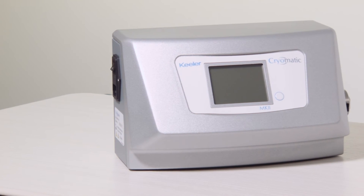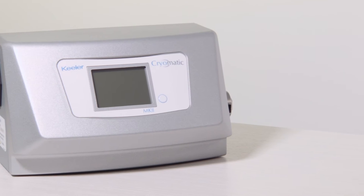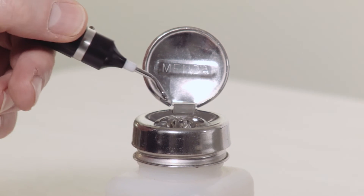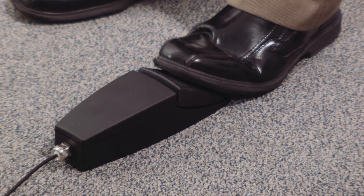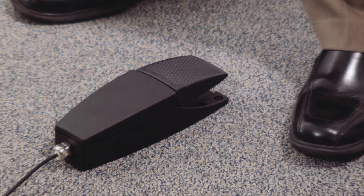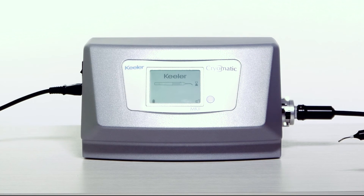For installation and setup instructions, please see the cryo installation video. To start a freeze cycle, first ensure that the probe is correctly positioned. Press the footswitch down to start freezing immediately. Releasing the footswitch will start defrosting. When the READY symbol is displayed, a new freeze cycle can be started.